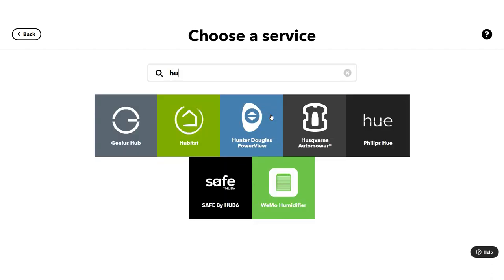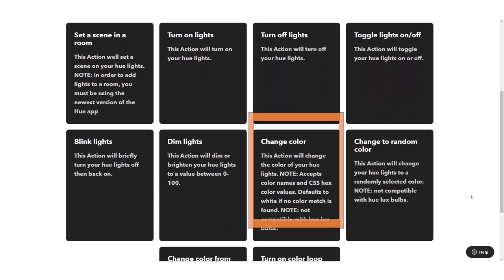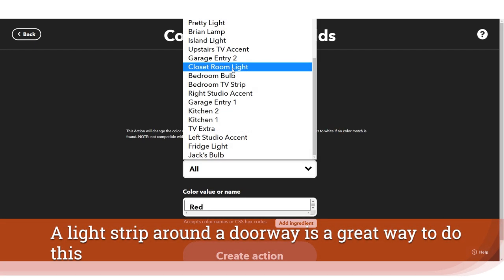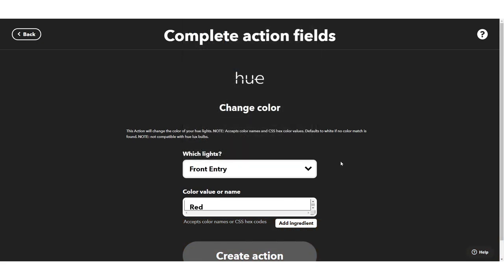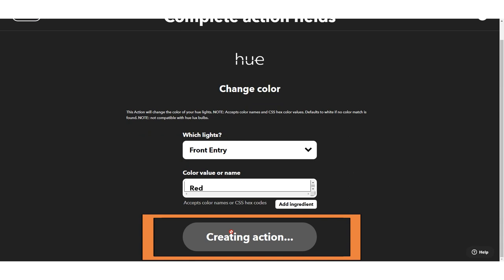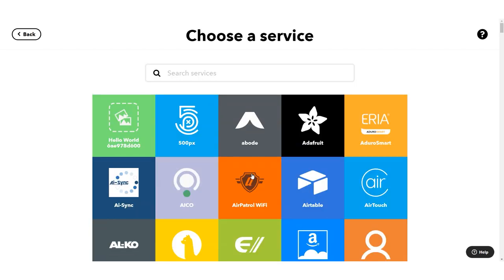There are a couple of different ways to do that. Lighting is a great signifier, especially if you have a light just outside your office door. You can attach it to a lighting service and change the color to red to signify that people shouldn't enter the space. Just for the sake of demonstration I'm going to choose the front entry, change it to red, and create that action — so right when my event starts there's a visual notification for people in my home.